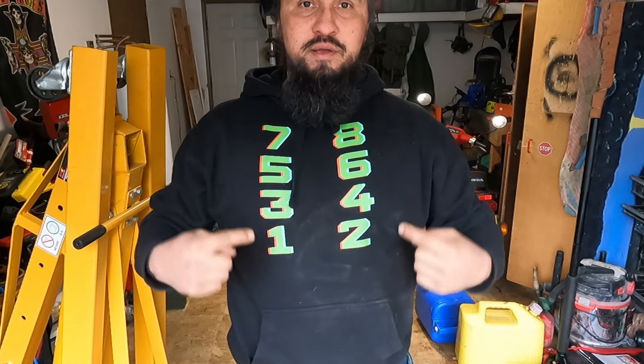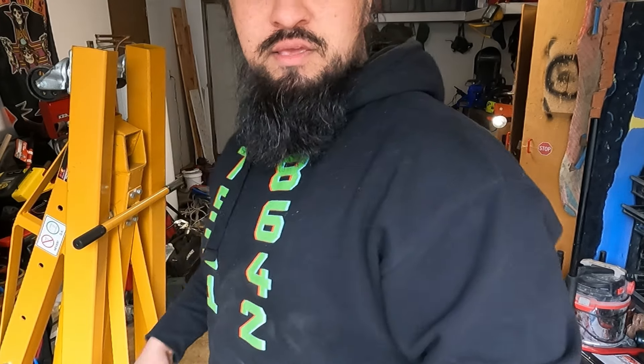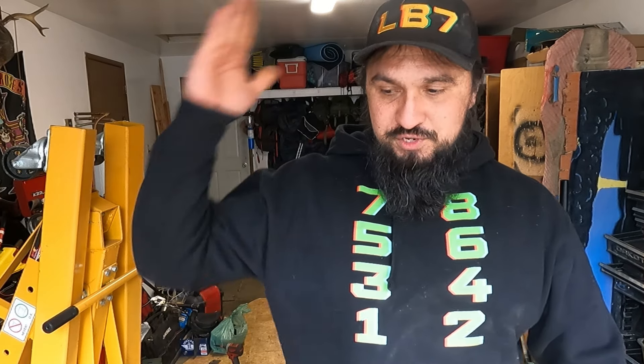First, a little word from our sponsors — me. I got some merchandise right below this video you can check out. Got the LB7 Duramax hats and a couple other ones too. For those of you who know, you know what these numbers mean — this is the cylinder order for Duramax. Nice Kooshtakai Garage merchandise, all very well fitted for husky guys. And if you got a big noggin like I do, these hats are freaking amazing. Got a variety of coffee mugs, t-shirts, jackets, all kinds of stuff for you. Go check that out.